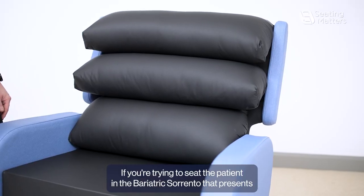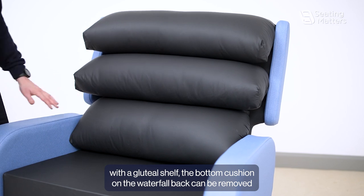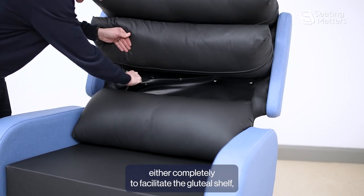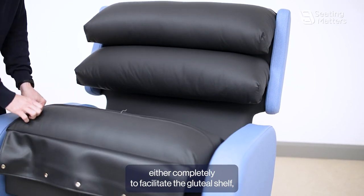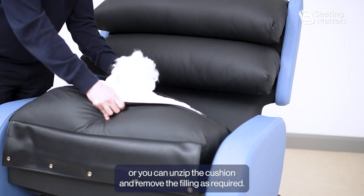If you're trying to seat a patient in a bariatrics rental that presents with the gluteal shelf, the bottom cushion on the waterfall back can be removed either completely to facilitate the gluteal shelf, or you can unzip the cushion and remove the filling as required.